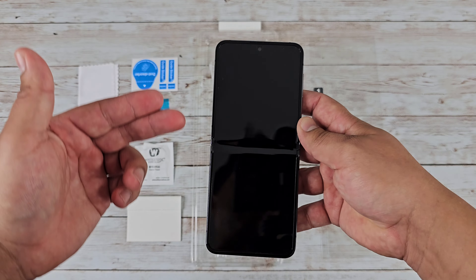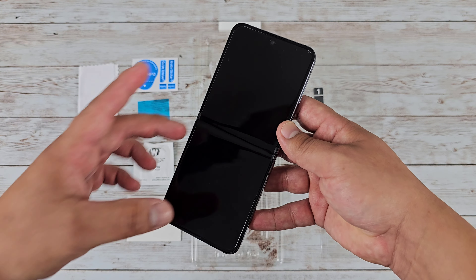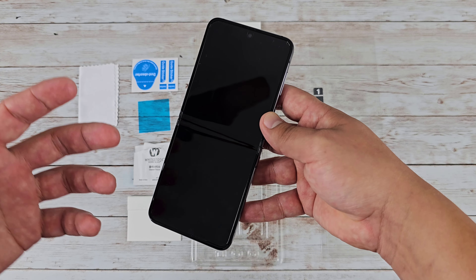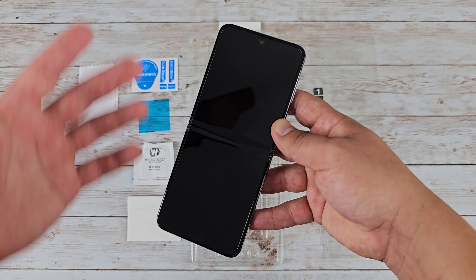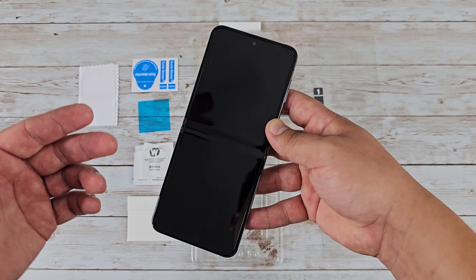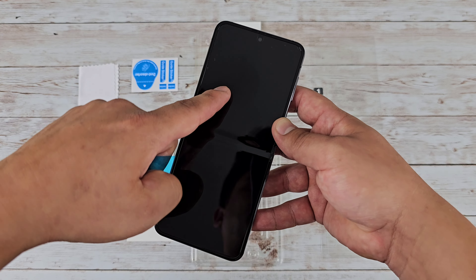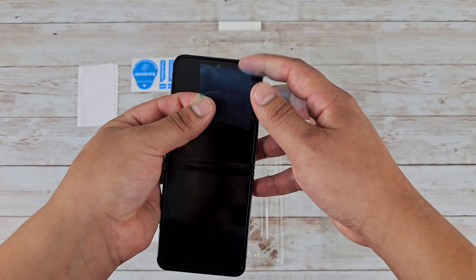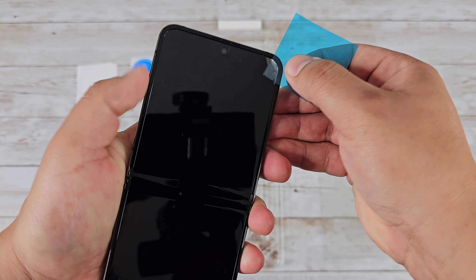If the inside screen protector that came with your Galaxy Z Flip 5 is still looking good, there's really no need to replace it. But if you see the edges starting to peel up, gaining a lot of dust, or you just want to replace it with something a little better, then this is a good one to go with. To install the new one, you will have to take the old one off first — that's why they include this little plastic piece.